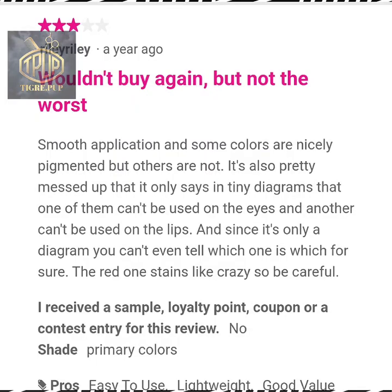This person gave it three stars. They were happy with the pigmentation of the actual palette. However, they found it confusing as far as which colors you can and cannot use around the eyes and mouth. Also, the red color stained like crazy and you need to be careful with that.